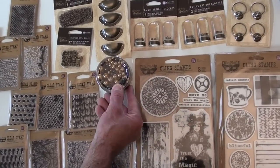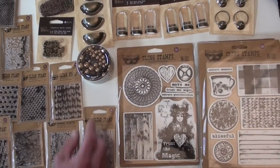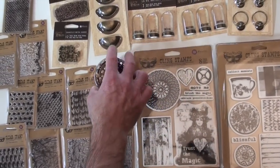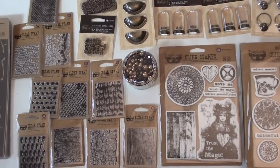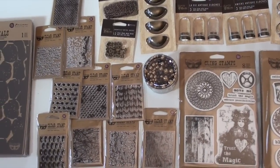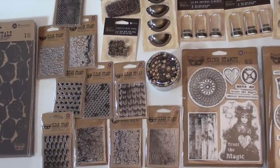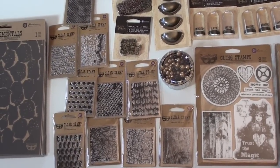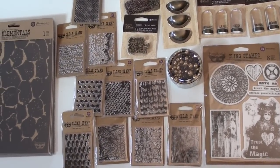Some super fun beads — pearls, actually — that give you a variety of shades. That's a big, heavy bottle. And we've got pulls up there. We've got antique chain, we've got some metal knobs, and then a variety of clear stamps, all small and anxious to be added to your stash and get to work.